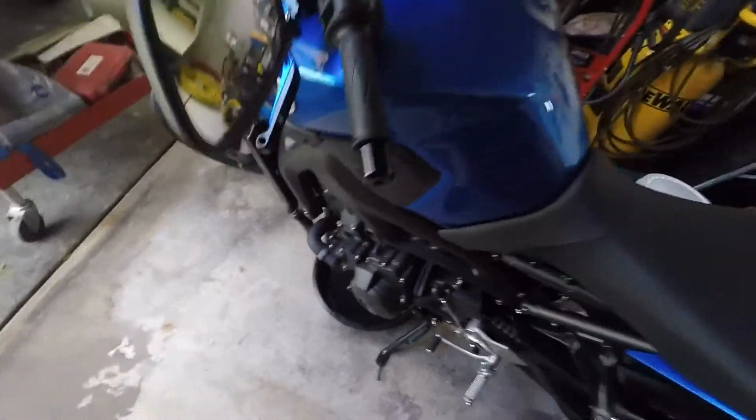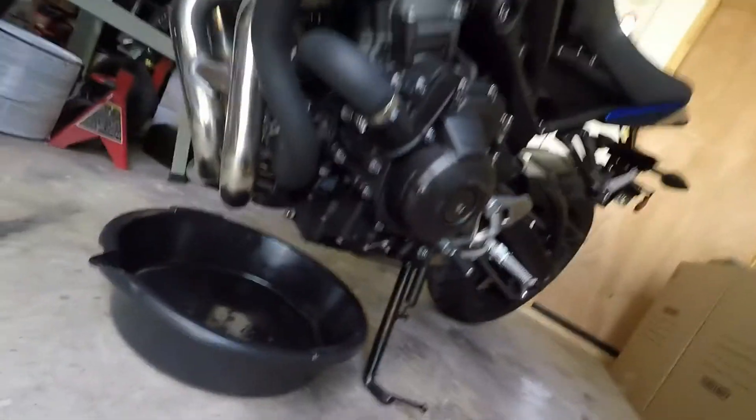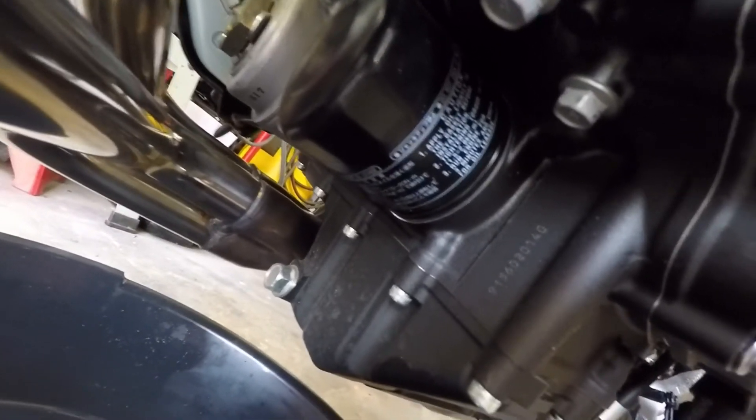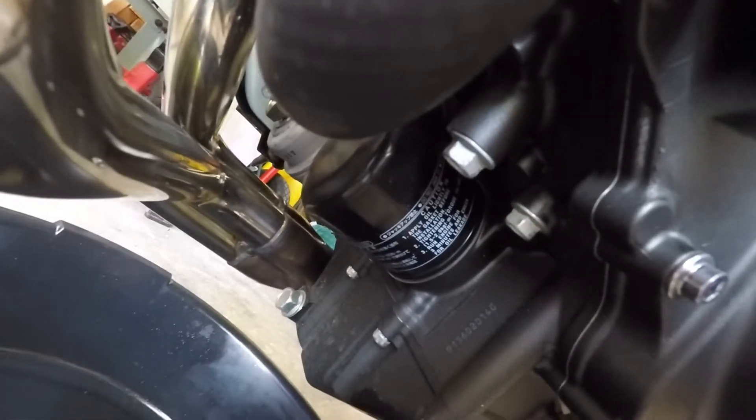The other two points you're going to need to know are on the left hand side of the bike, underneath. See right there — the silver — that's the drain plug. And right next to that is the oil filter. Two perfect convenient locations. Just put your oil pan right underneath and it will catch the oil both from the bolt and from the oil filter.